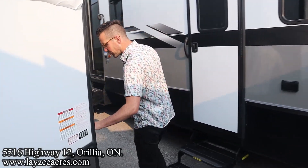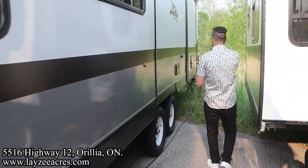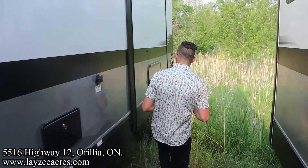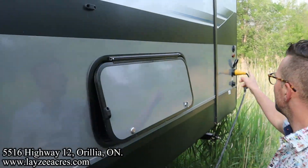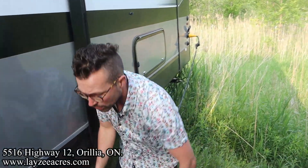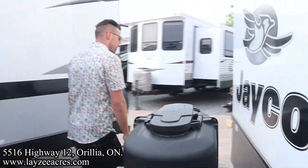Coming down here, here's your furnace vent — we're keeping that on the off-door side. Then we've got our tires, an outside shower, and our black water flush kit. Coming down to the rear, we do have a little bit of storage underneath our main bed. It's a 50-amp trailer with our city water connection.